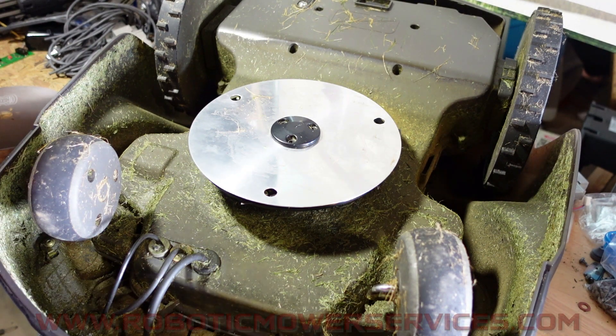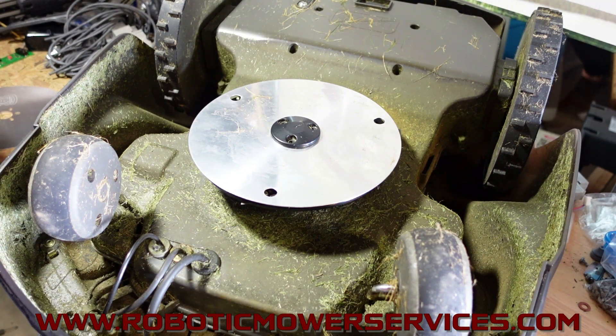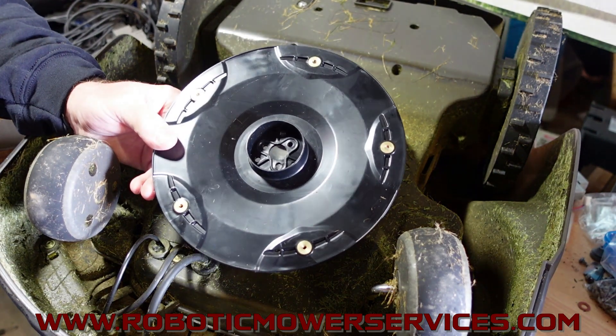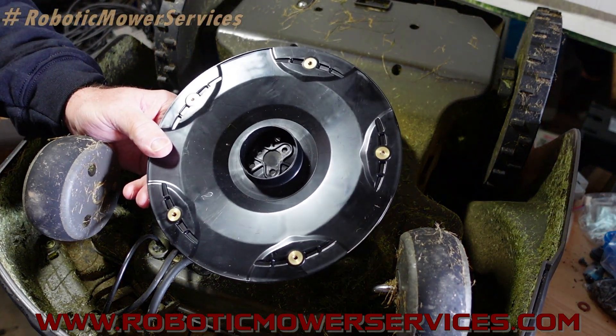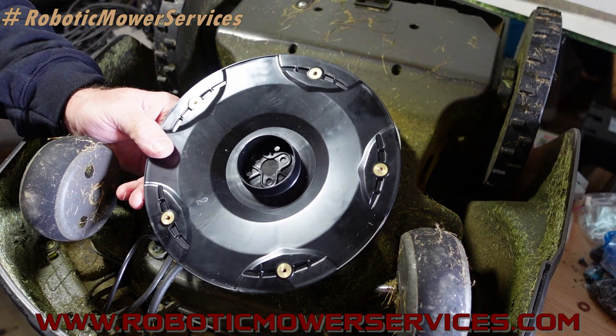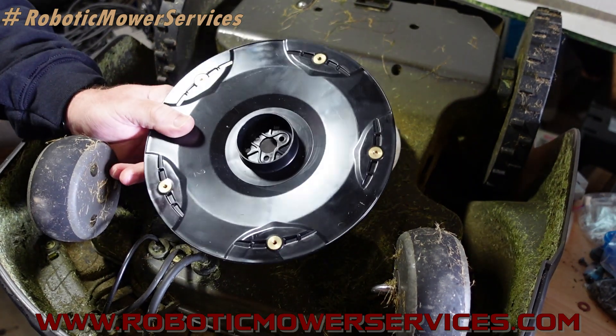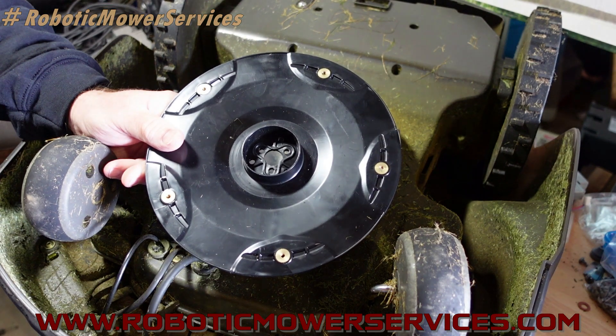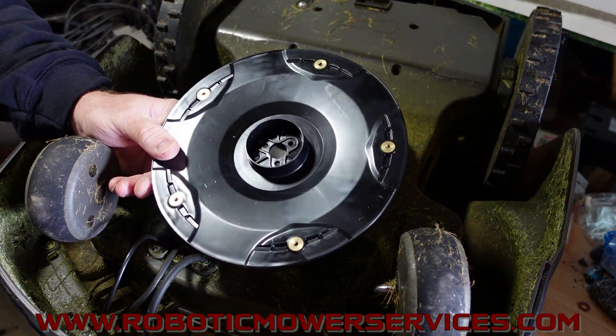Welcome to another video from Robotic Mower Services. In this video I want to talk to you about the five blade cutting disc for the 400 and 500 series non all-wheel drive Automowers - that'd be your 430, 450, 520, and 550 variations of Automowers. When Husqvarna announced they were going to start putting this on certain models from the factory,